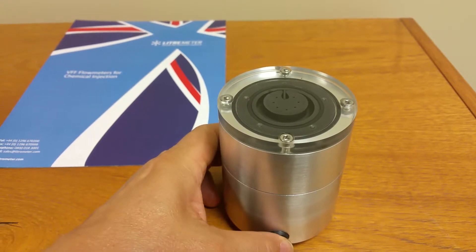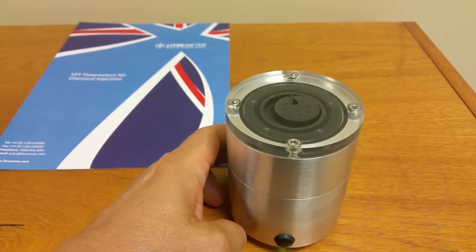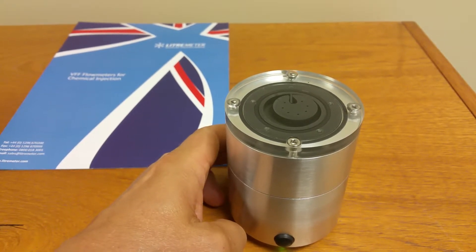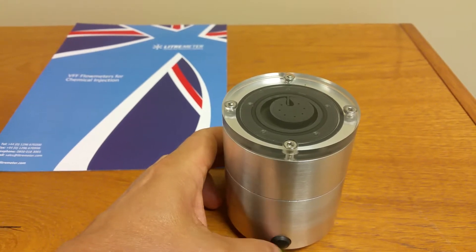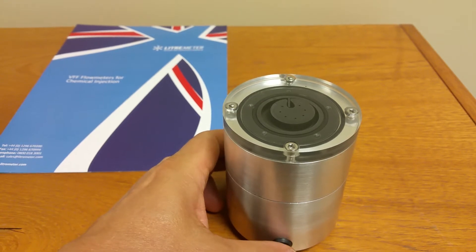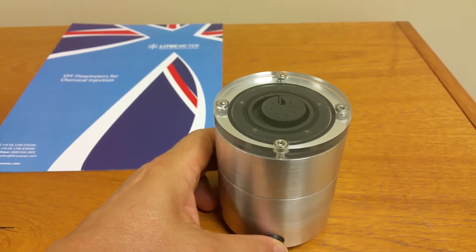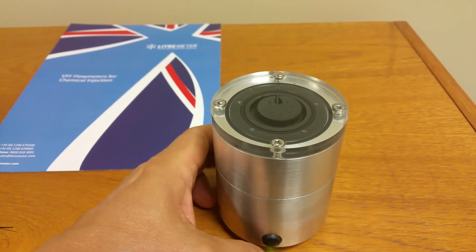At some point the flow rate will be too low, which is around here. When it gets to that 12 o'clock position there's too much leak path, and the fluid prefers to go down the leak path rather than turn the rotor around. There's one more setting after that, and then back to maximum again.